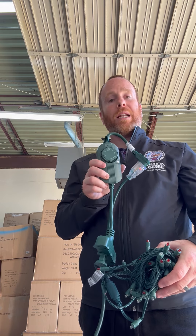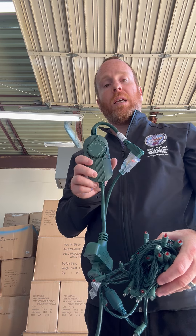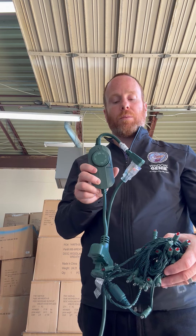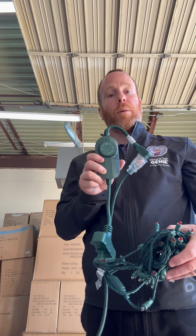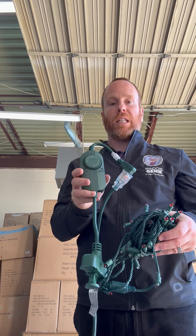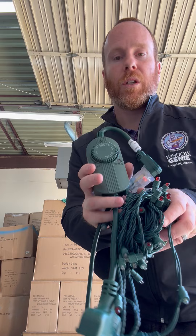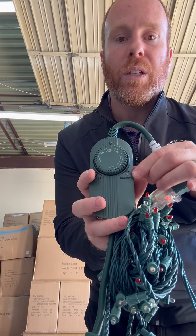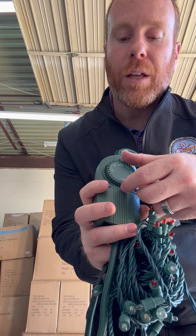or on an outlet in a landscaping bed somewhere that's easily accessible for everyone including the customer, and it's also open to the sun so it can get a good detection of sunlight. You can see right here is the photocell — that is what senses the sunlight.